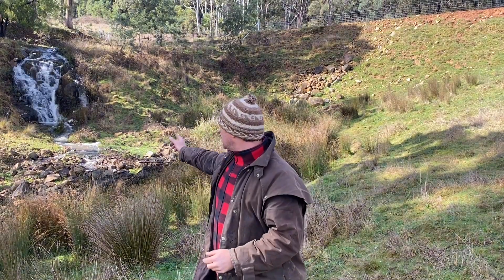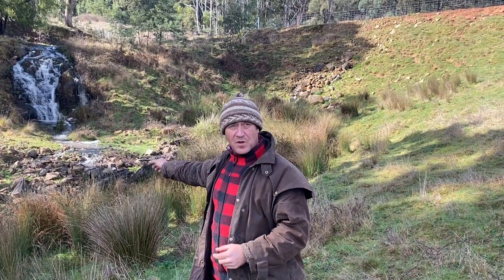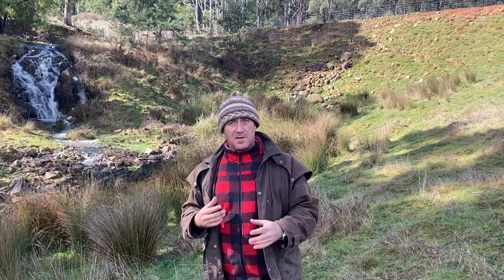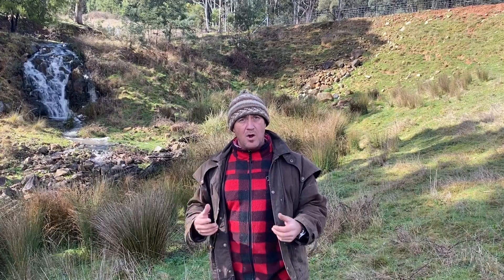What I want to do — if you look over my shoulder here — I want to harness that water and turn it into electricity. What I'm thinking is that we need to design a system, a little micro-hydro unit that will generate power over the winter months.